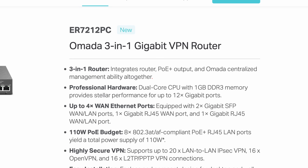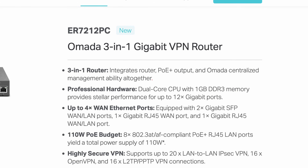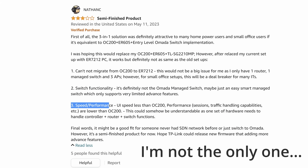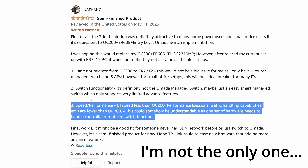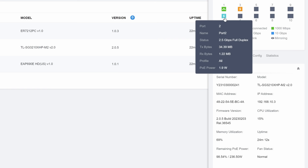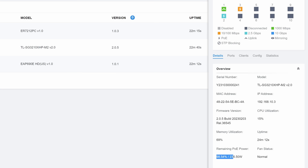It has a dual-core CPU with 1 gigabyte of DDR3, so obviously not very powerful. I'm wondering if that's contributing to the delay I've experienced in the web UI — it does feel a bit slower than my dedicated controller. Maybe this can be fixed in a firmware update. In terms of performance though, it does what you'd expect: I was able to power PoE cameras and access points with no issues, and hardwired devices were getting full one-gig speeds.